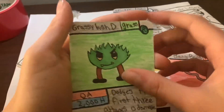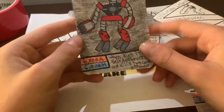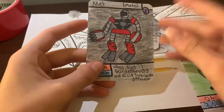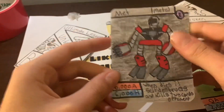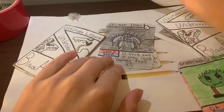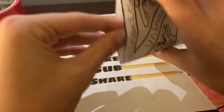We got Met — he's a Metal Epic. 6000 attack, 6000 health. Ability: when it dies, it self-destructs and kills two opponent cards. That's really good — when it dies it takes out two of the opponent's cards. That's a great card. Epics are really good. Now on to the next pack.